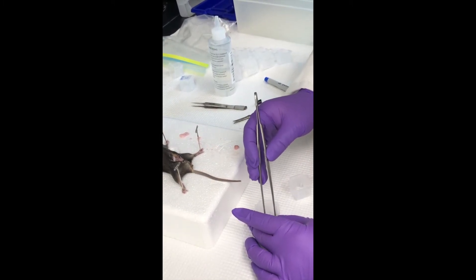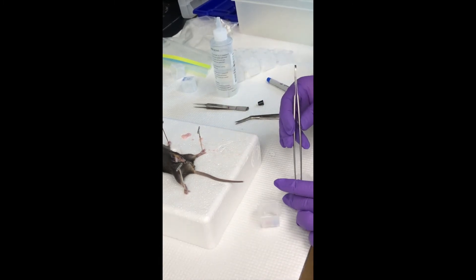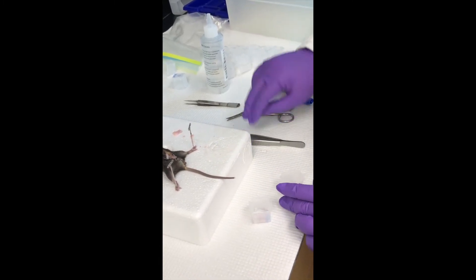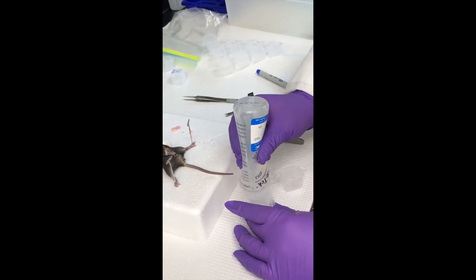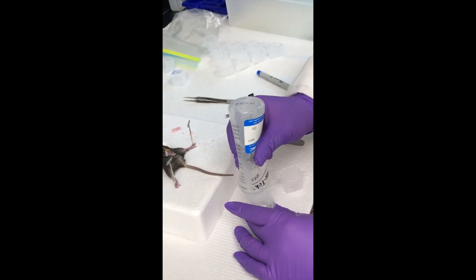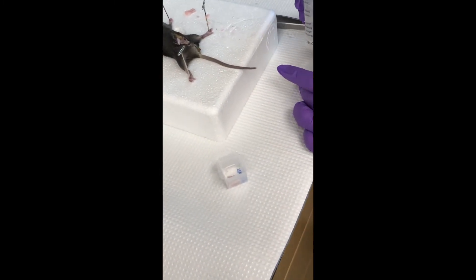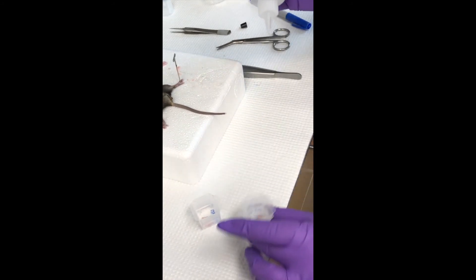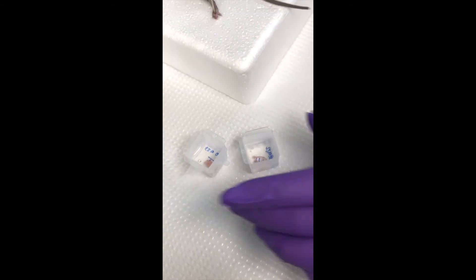It stands for optimal cutting temperature. So when you cut the block, this makes it so that it's the right temperature. And now I'm just going to put some more OCT on top — I don't have to fill it up all the way, I just have to cover it generously. So I put a little bit on the bottom but not a ton. There are a couple of little bubbles, but they're close to the top so I'm not going to worry about it.